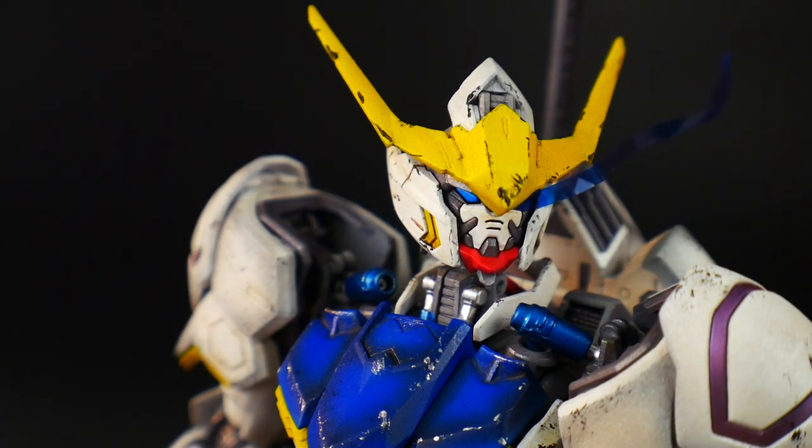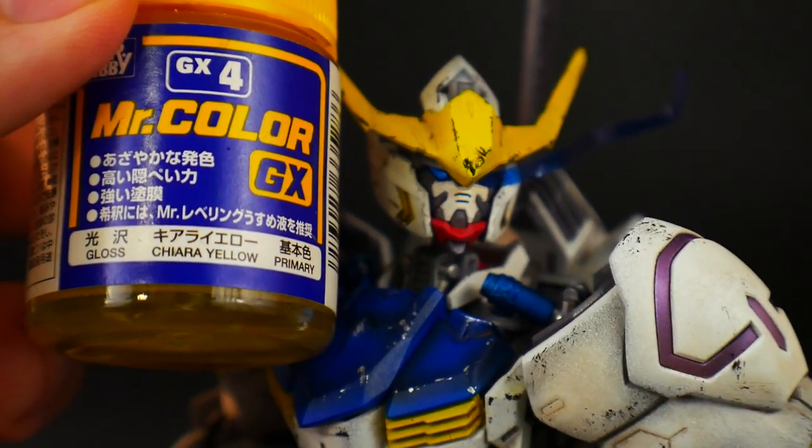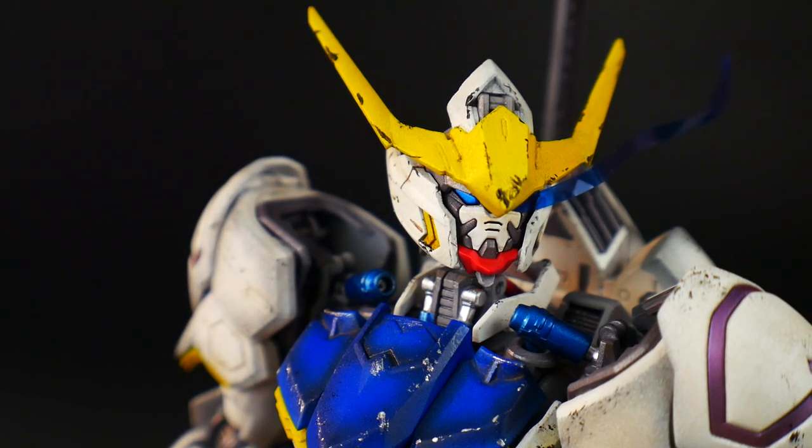The first thing I want to address is the elephant in the room — the yellow on this kit. It's very bright, extremely bright, and I didn't realize it. I used Mr. Color Shara Yellow, which is one of my favorite yellows. The problem is I was going for a very traditional Gundam look — yellow V-fins, blue chest — and I got a little bit more than what I wanted. The official artwork shows the yellow as more gold.